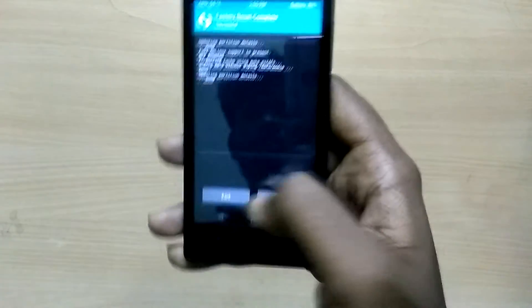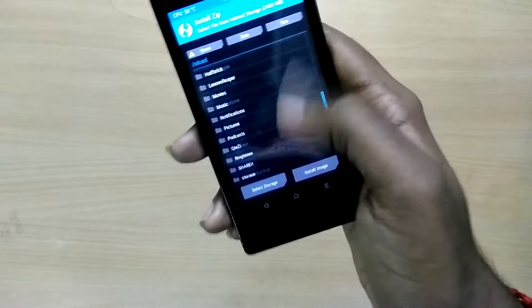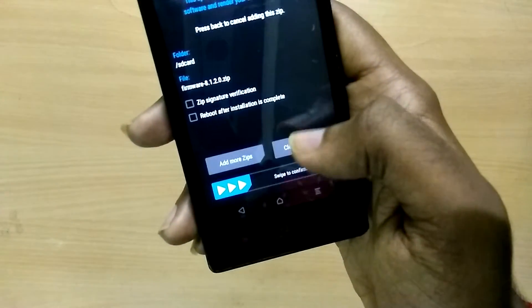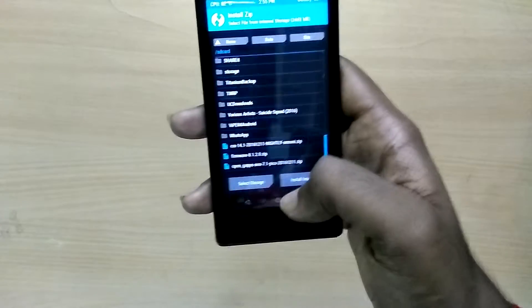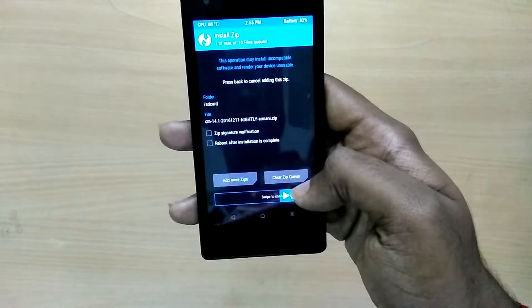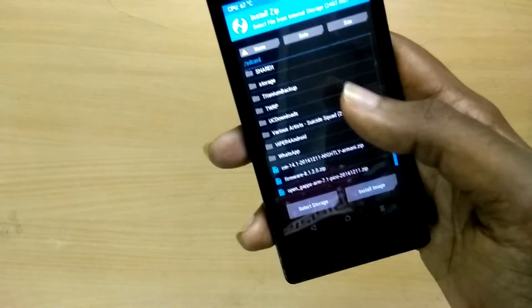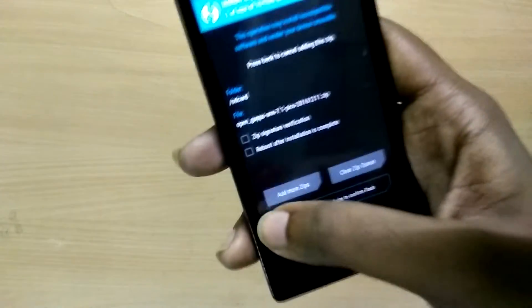Now in recovery mode, select Wipe and swipe to wipe. Now select Install, and first select the KitKat firmware zip file — the one you downloaded from the first link — and select swipe to install. Next, select the ROM zip file and select swipe to flash. Then select the GApps zip file and select swipe to flash.